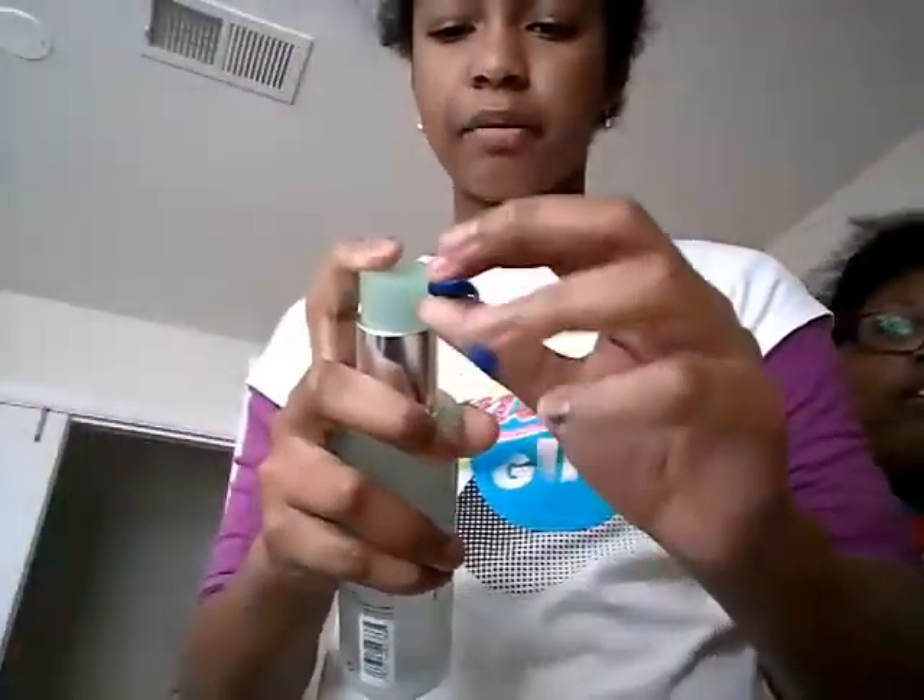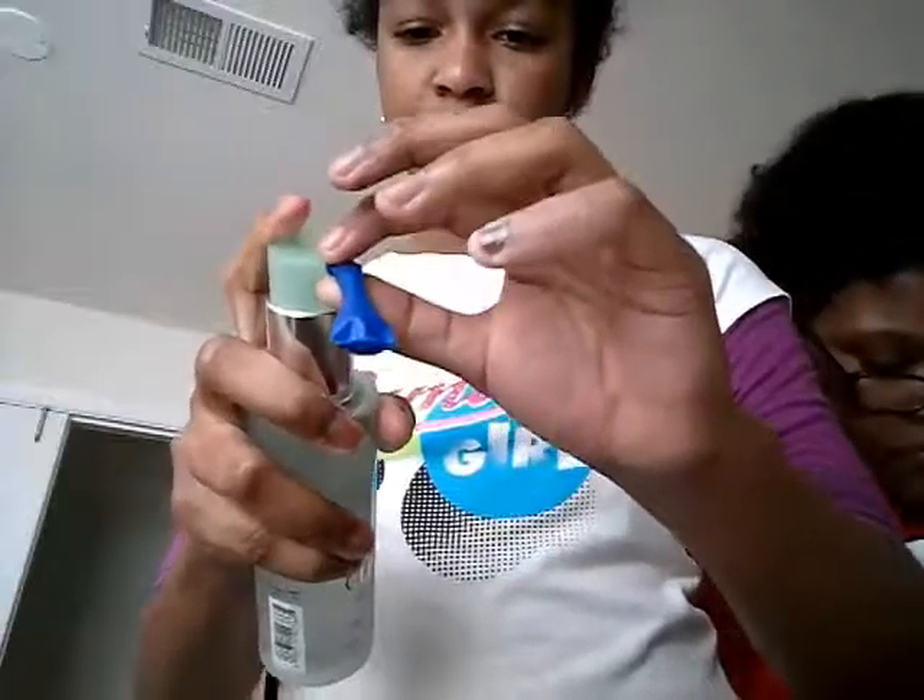Throw that balloon away. You can use toothpaste — I'm not using toothpaste, I'm going to grab my blue balloon. I'm going to use my face wash. I'm just going to squirt it in. I'm going to use lotion until the balloon gets full. Wash off all your excess, all that stuff you don't need.